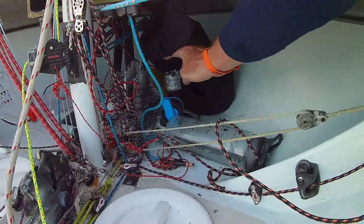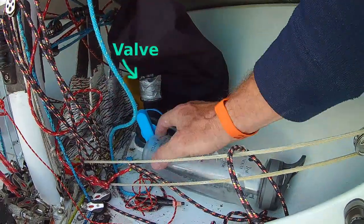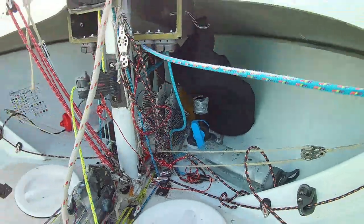The air in the moisture tank is replaced via this valve. If it's windy, you shut the valve off, because we only use it in flat planing mode anyway.